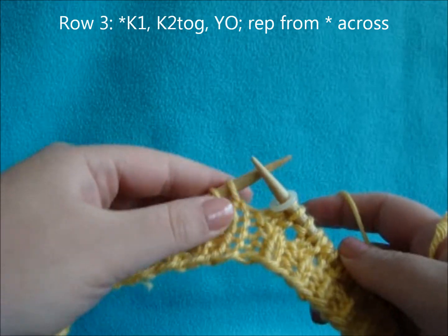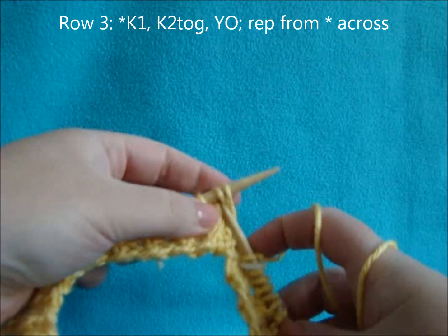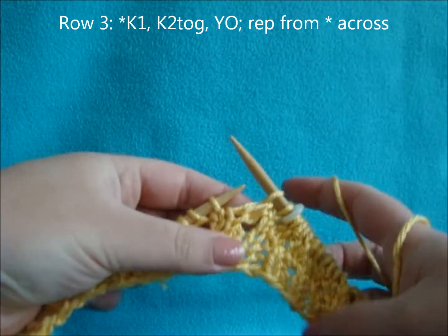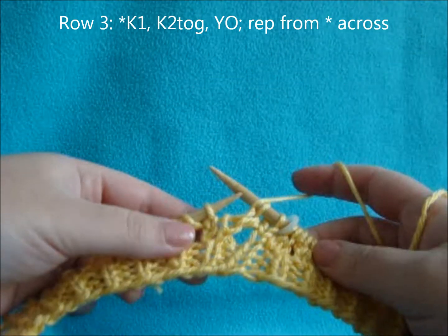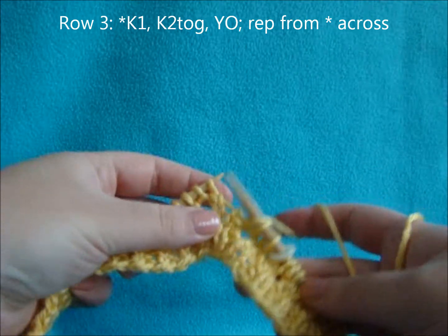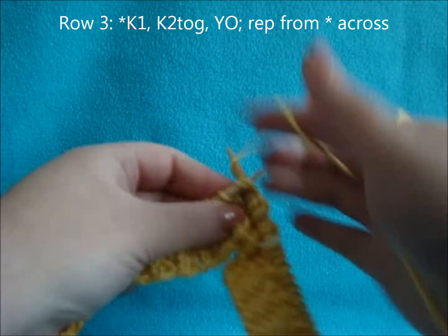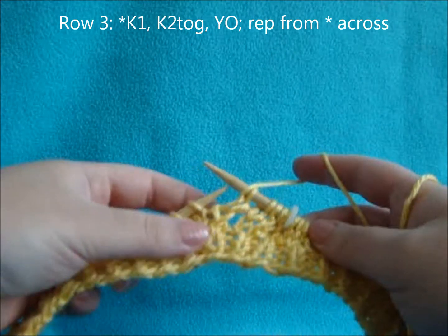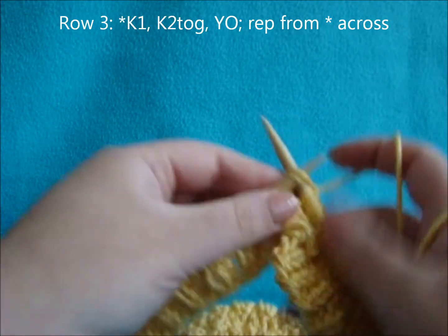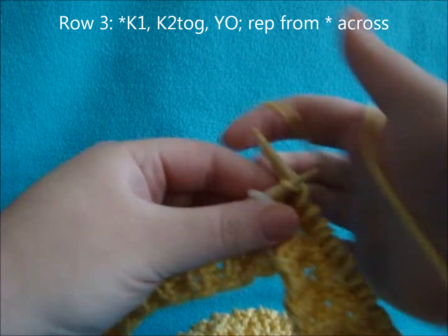For row three, start off by knitting 1, knit 2 together, yarn over, and then repeat that all the way across: knit 1, knit 2 together, yarn over. End the row with a knit 1.